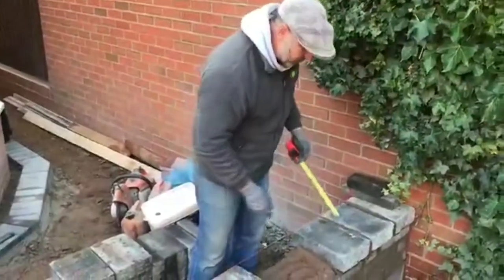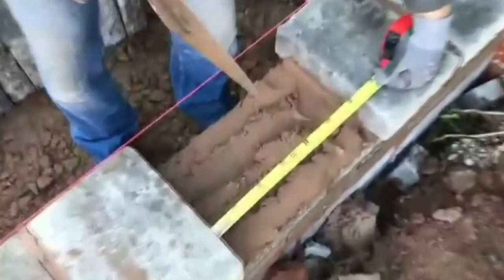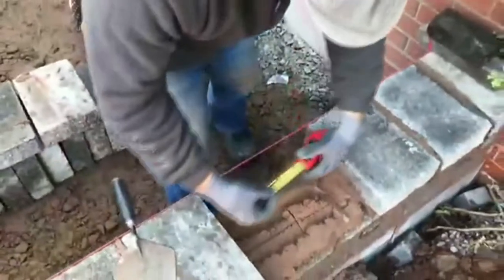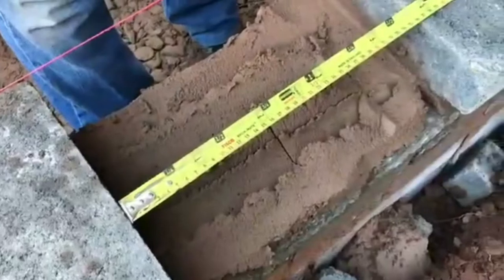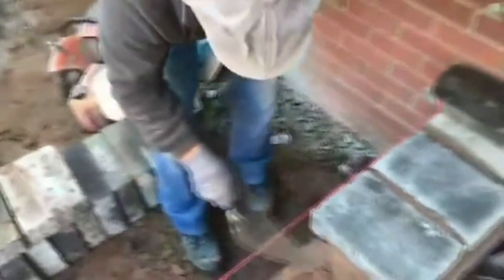We've got to put two copers in the space that's left. What we're going to do is mark halfway, then split the difference to make it look a bit more regimented. Have a look at the tape we're using — it's quite unusual. It's a brick laying tape, really good for doing your gauge of brickwork. It shows you all the courses for blocks and everything. Makes the job easy.